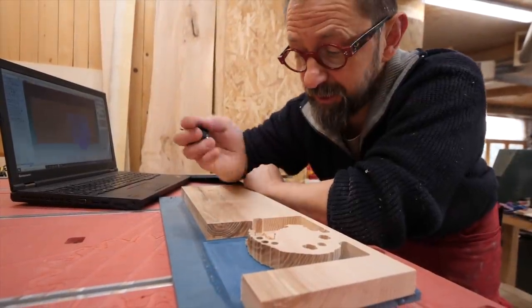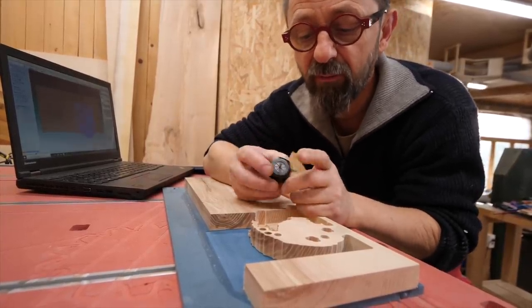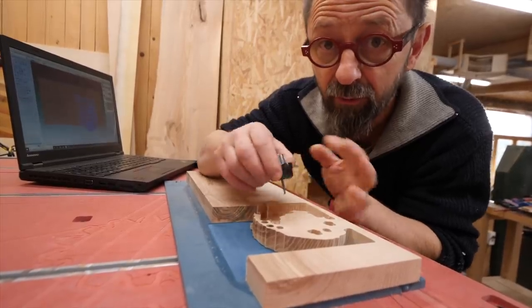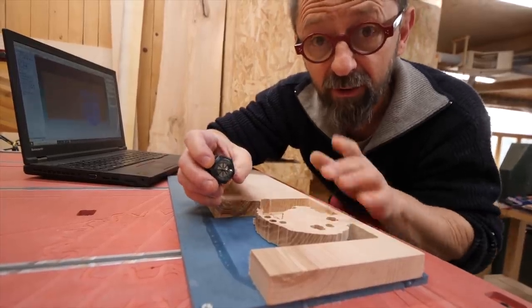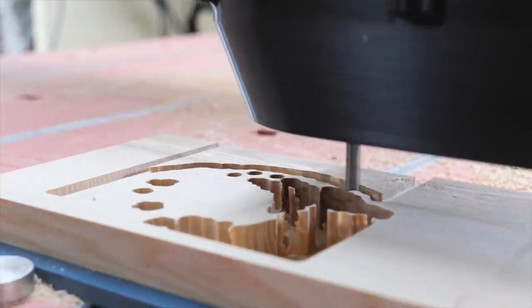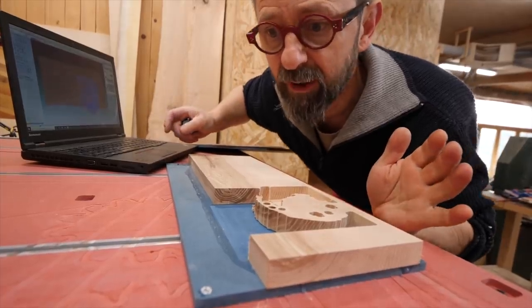Le premier essai est pour l'instant un échec. Il me reste une petite tranche ici pour y arriver. J'ai refait des parcours d'outils. La principale difficulté c'est que je veux finir avec un outil de 3 huitième de pouce qui n'arrive pas à aller chercher tout au fond — il se cogne sur le bord, sur les différentes montagnes, les différentes falaises. Donc il faut dégrossir le travail avec une grosse fraise de 8 mm et ensuite faire une passe de finition avec celui-ci. Le premier essai a effacé une des deux montagnes, donc on va recommencer avec le nouveau parcours d'outils.